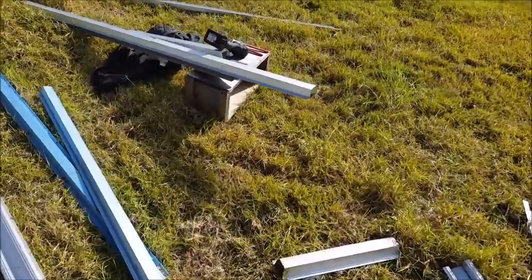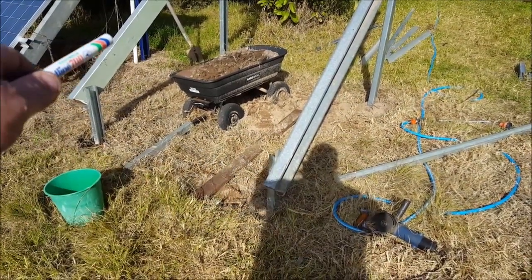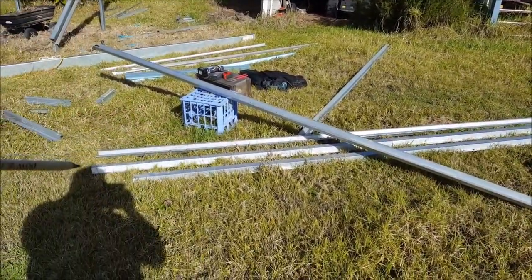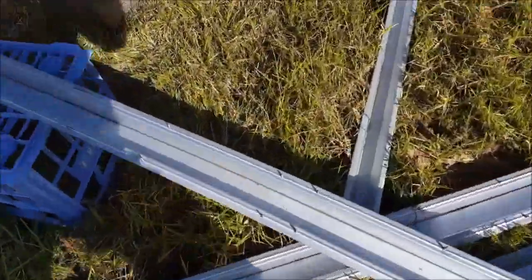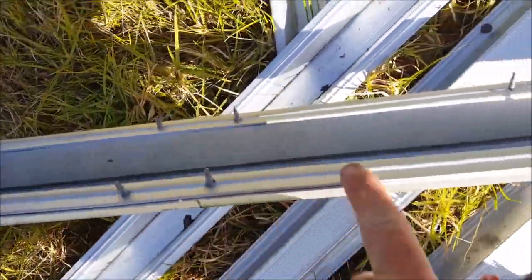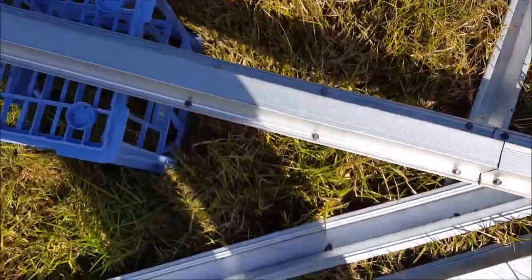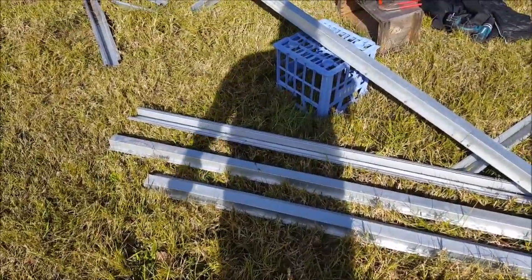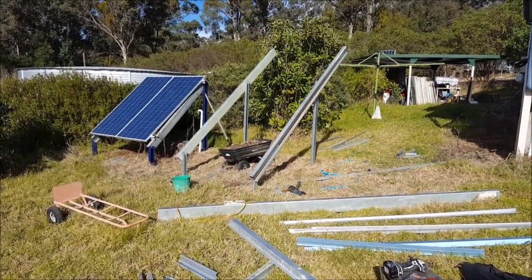Next job for this afternoon: get these top hat purlins put together. If I'm feeling energetic, I might even get three of them mounted. Ten to one — there's four purlins I've just made up, just screwed together with one shorter piece and tech screws. That's good enough to hold solar panels up. I should be able to get three mounted on there before I stop for a beer — because once I stop for a beer this afternoon, that's it: down tools, pack up.